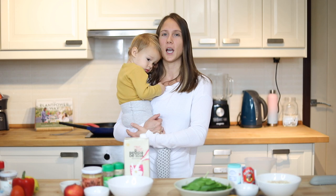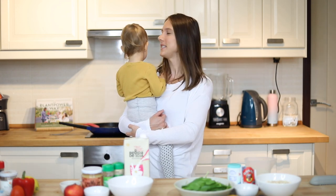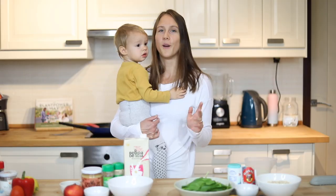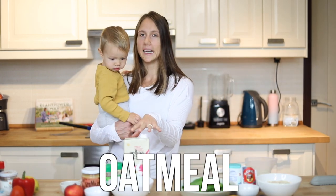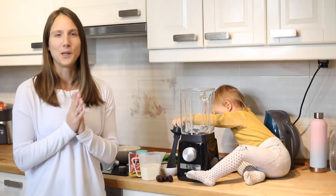In this video, I'm going to share my top 3 current favourite breakfast recipes with you all. So the 3 things that I'm going to prepare today is some green pancakes. I'm also going to make an oatmeal and then lastly, a tofu scramble. So I'm going to start off with the green pancakes.